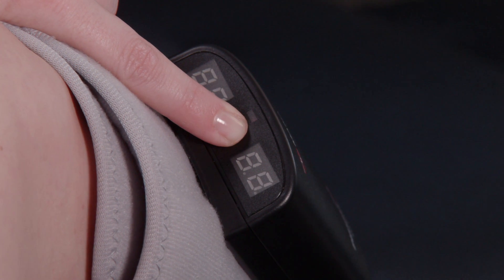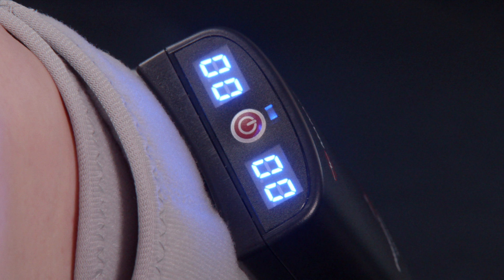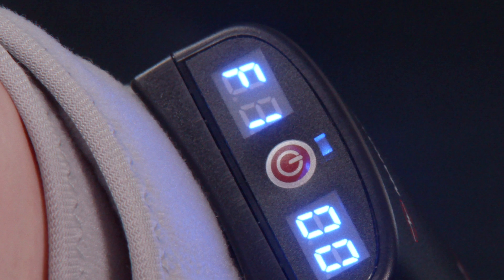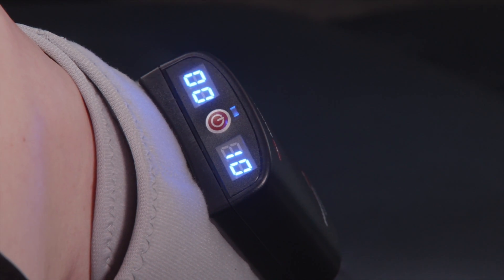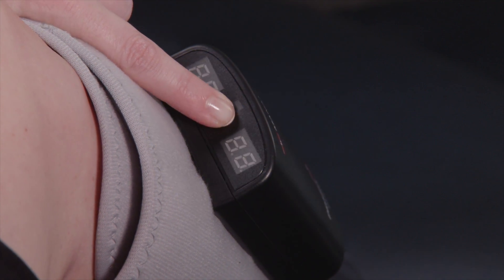Press and hold the power button for 3 seconds until the blue light is illuminated on each unit. An F1 will flash on the left side of the display — this turns the unit on. If the unit needs to be turned off, press and hold the power button for 3 seconds and the unit will turn off.